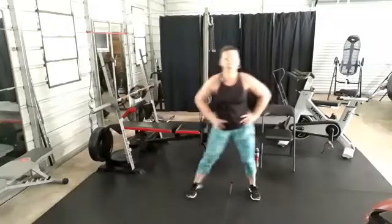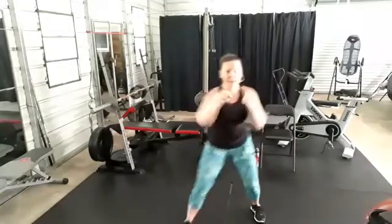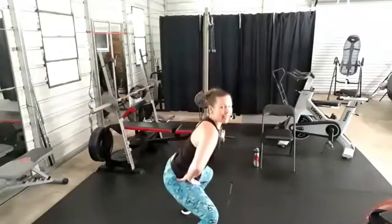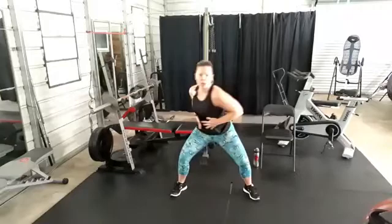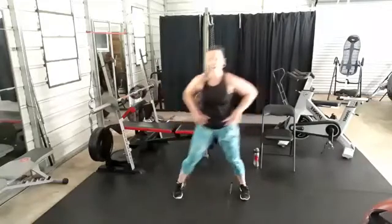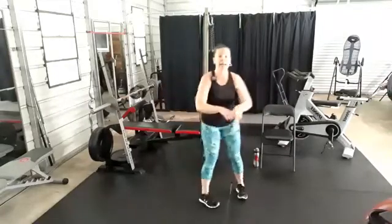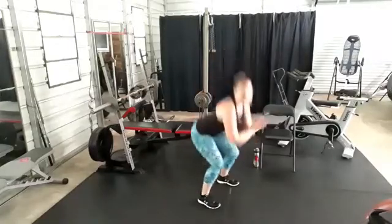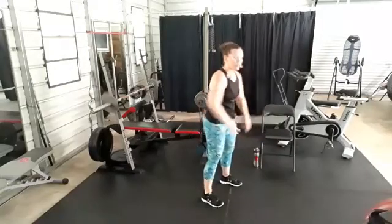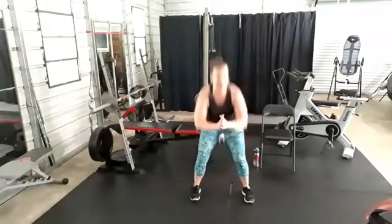Two more moves: squat punches. We're going to hold that squat — punch, punch, punch forward, full extension, stay in that squat. Nice wide squat — don't be afraid of the twist. Side step, shake those legs down. Next move: squat jumps. Squat, squat — jump on the third. If you can jump all of them, jump. If you don't want the jump, just squat. Squeeze the butt at the top. Working through that soreness from leg day. Side step, two more rounds.